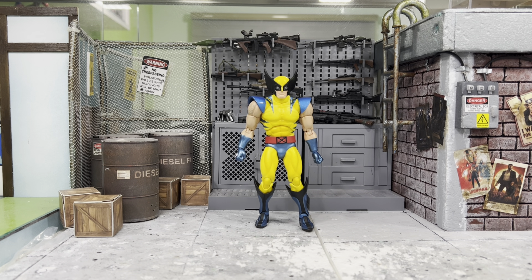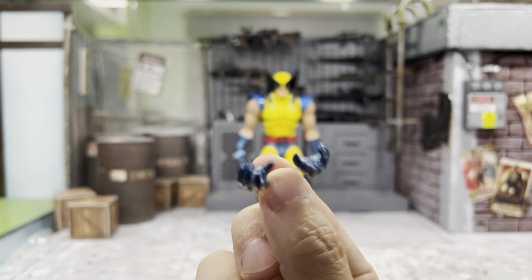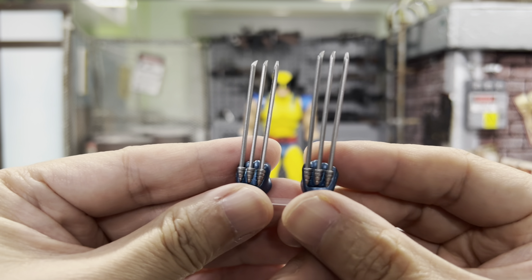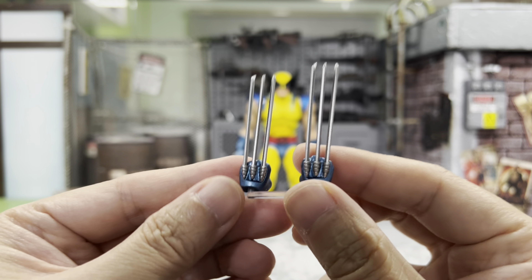Let's move on to the accessories for this guy. Starting with the hands: he does come with a pair of closed-shape hands that are already on the figure, a pair of relaxed hands which looks pretty good, and a pair of claw hands — how can we have a Wolverine without these?